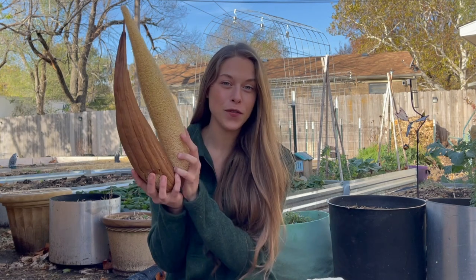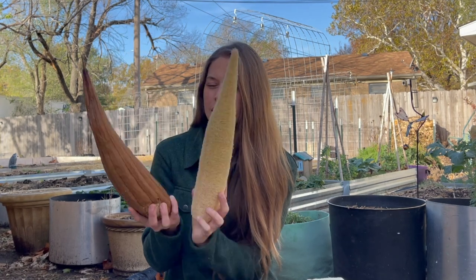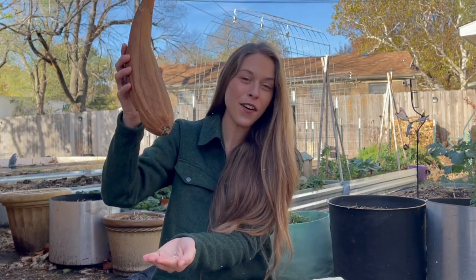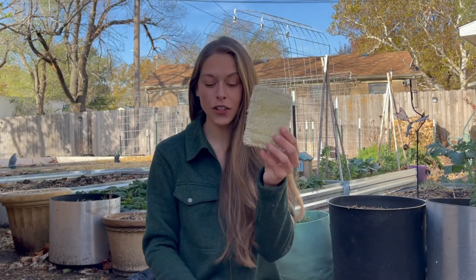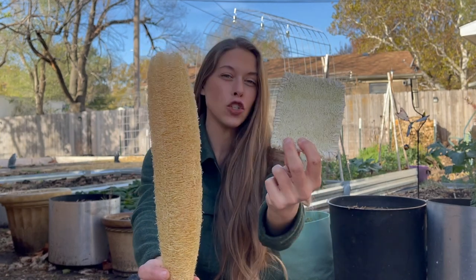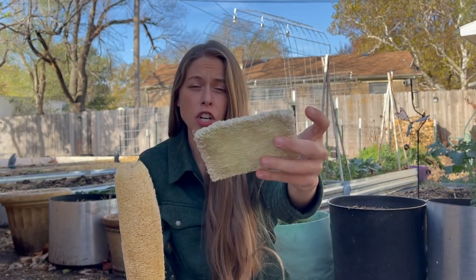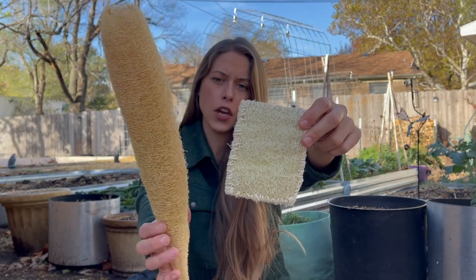I have luffas here that I actually dried on the vine — I was able to get roughly 10 of those. This one is the only one I still have in skin, and the seeds just fall right out of it. It will peel in seconds — it's 10 times easier than the green ones. But the really cool thing about processing the green ones is the color. You can see I haven't done any type of bleaching, but since it didn't dry and die on the vine, you can see how much lighter it is. So if you're shooting for a lighter color sponge and you don't want to do any bleaching, processing it green might be the way to go.